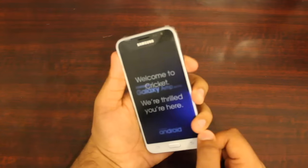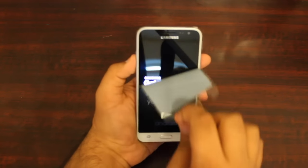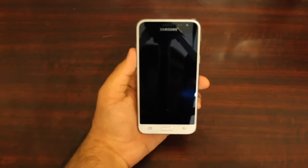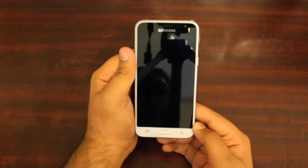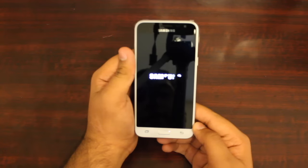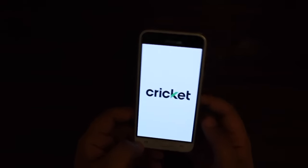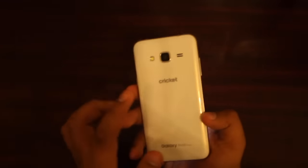Let's go ahead and turn on the phone — just press it down. Let me go ahead and take this screen protector off so y'all can see it clearly. It just says Samsung Galaxy Amp Prime — waiting for the Cricket startup music to play.